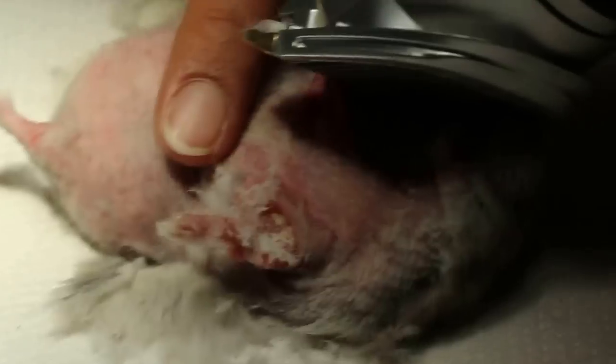Then we just take the ultraviolet light to quickly check and see. Just switch on — put here. I'll put there first. So we quickly just have a quick check for fungus.